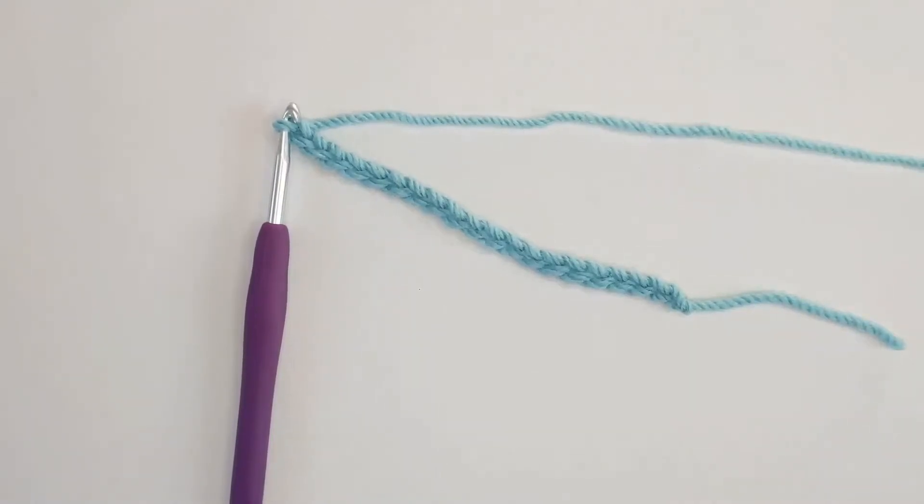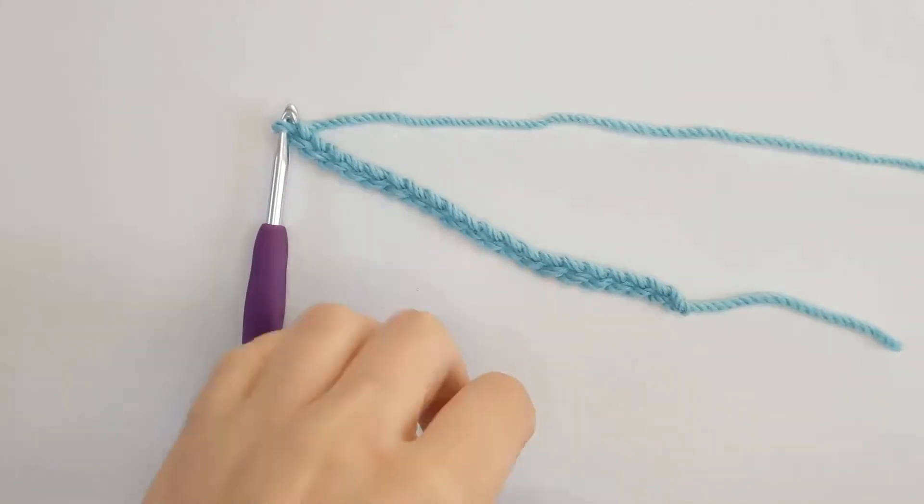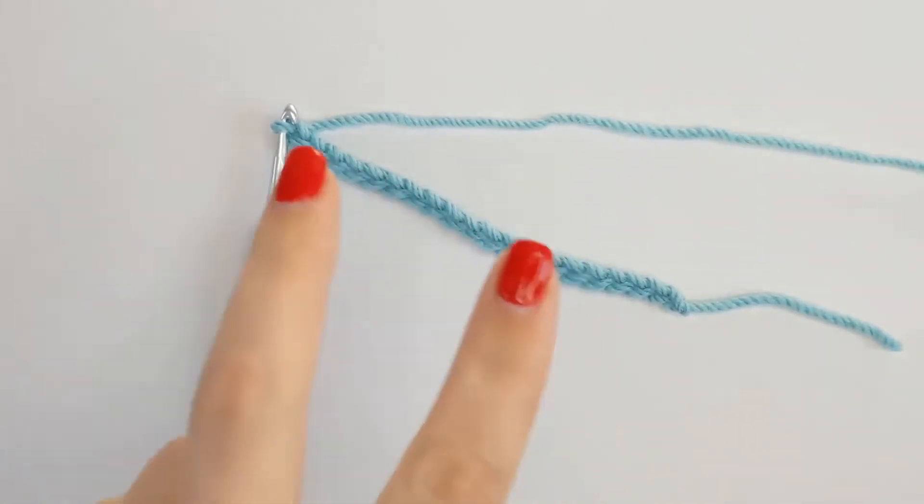To get started we need to create our foundation chain. The foundation chain for this stitch is worked in multiples of 6 plus 2. For the purposes of this tutorial I have crocheted 20, so that's 18 plus 2.